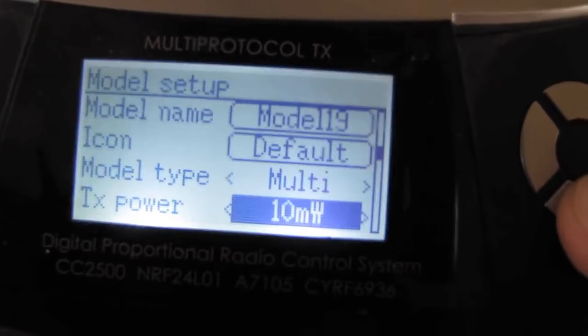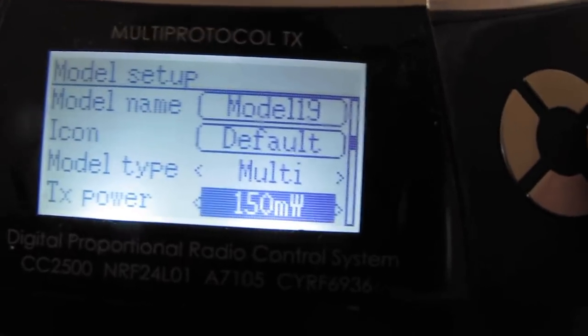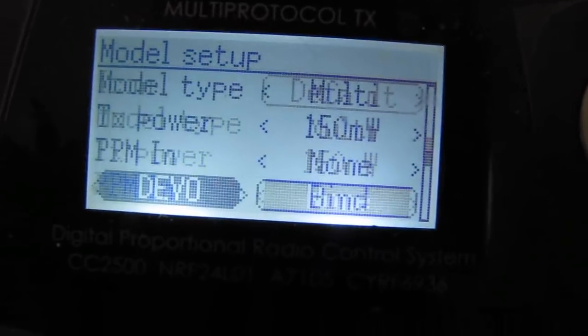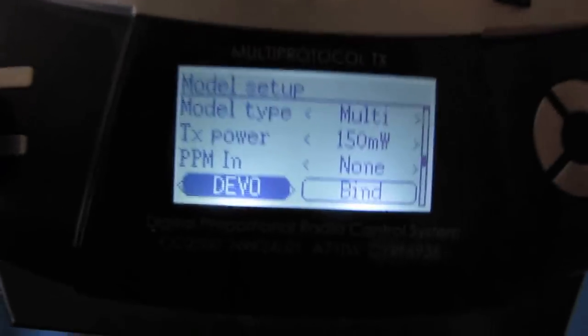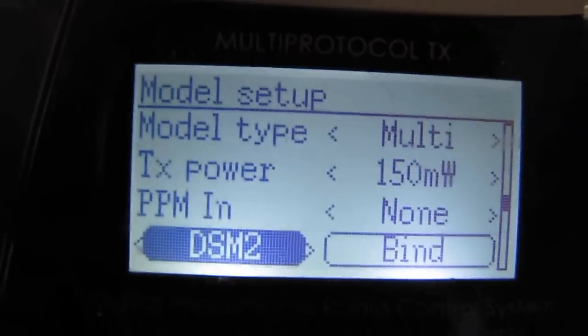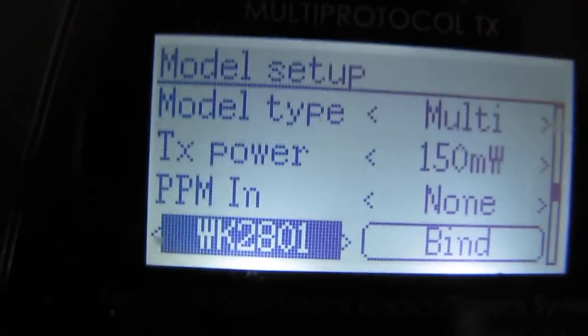Selecting going down, we can change the transmitter power. I'm going to increase it — I'm going to select 150 milliwatts, although I don't believe the T8SG is really capable of 150. But that will definitely make sure we've got max power on our transmitter. Selecting down, we don't need PPM. Right now this section I've got it on says Devo — this is where you set the particular receiver that you're using, using the right and left button. And we're going to keep hitting right or left until I find AFHDS2A.